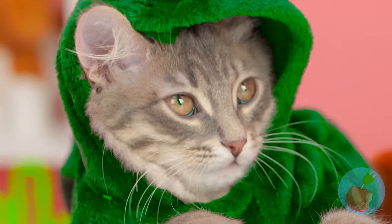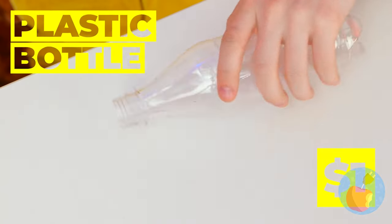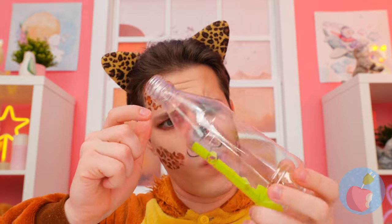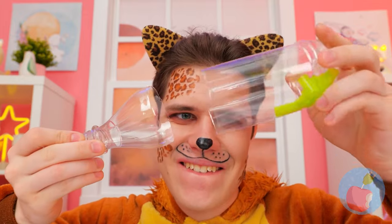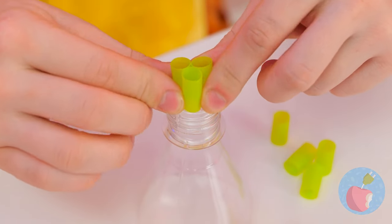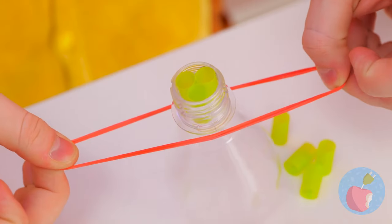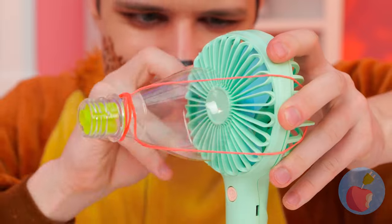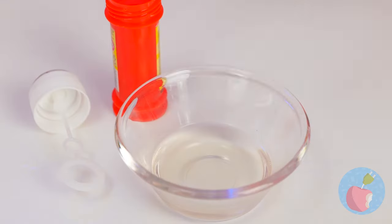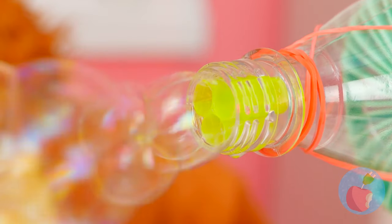Bubbles are so fleeting, so let's make a bunch! Take a bottle and a straw - we're not blowing bubbles in chocolate milk, especially since we're cutting them up! Place pieces of straw inside the bottle top. Use a rubber band to attach it to an electric fan. Now give it a dip in some bubble solution - time to turn on your DIY bubble machine!